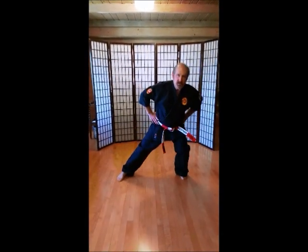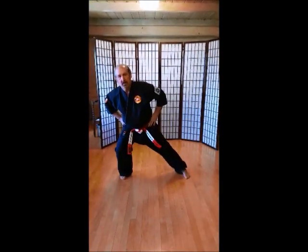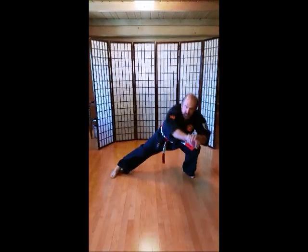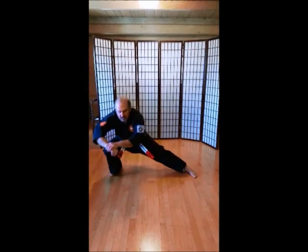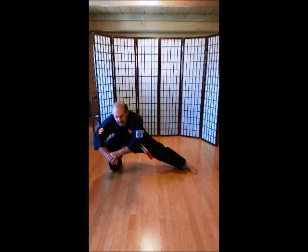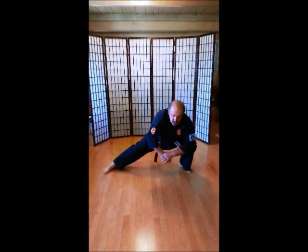1, 2, 3, 4, 5, 6, 8, 9, 10. All the way down. 1, 2, 3, 4, 5, 6, 8, 9, 10.